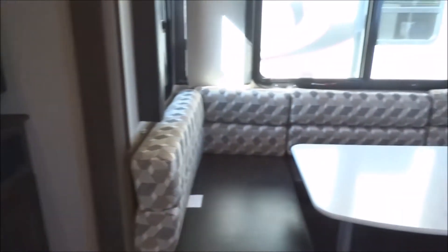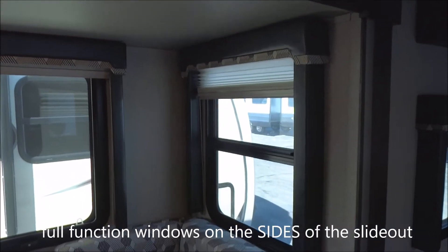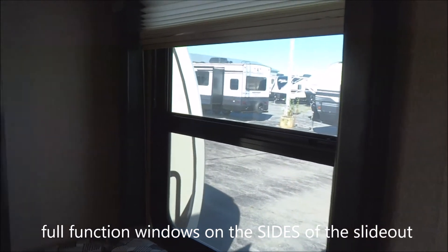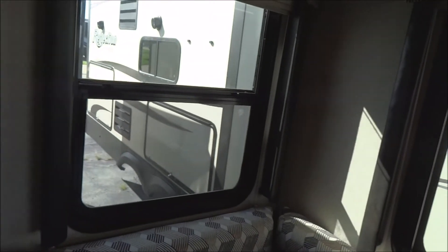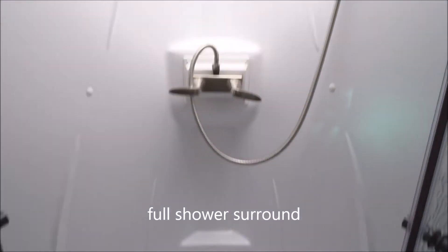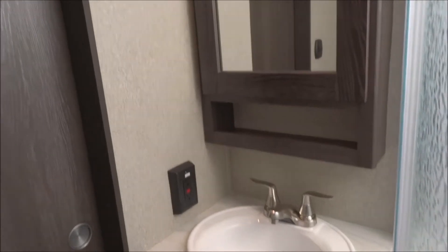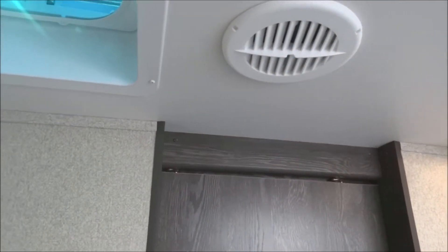Don't forget the exterior speakers too. Convertible dinette over here — if you needed to convert it for additional sleeping capacity, that could easily be done. You have full-function windows on the sides of the slide-outs; they open fully with screens and draw-down pleated shades. Here you have the restroom with a full shower surround, floor to ceiling, skylight up above, radius doors with magnetic grab. The lavatory has a medicine cabinet, fully ducted ceiling vent, powered vent fan above, and marine-grade toilet.